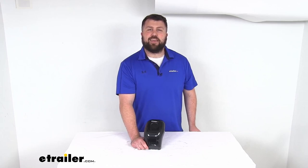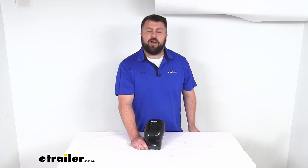So that completes our look for today. I'm Michael with eTrailer.com. Thanks for watching.